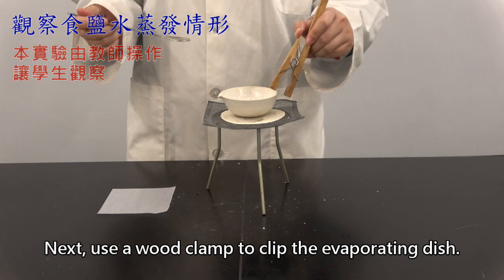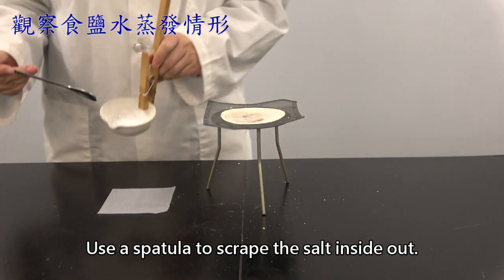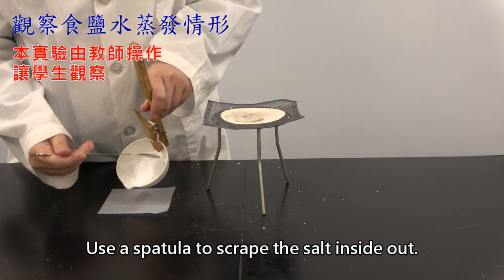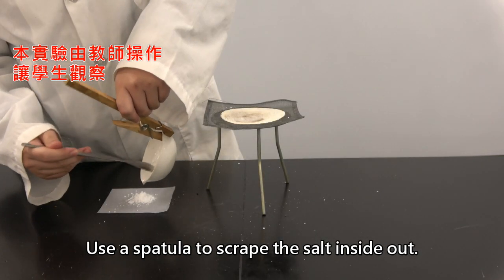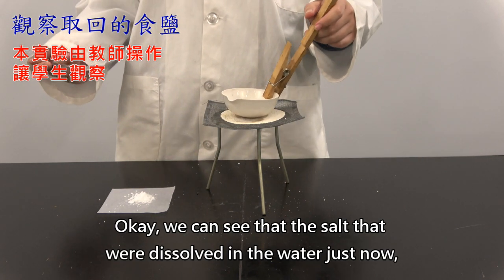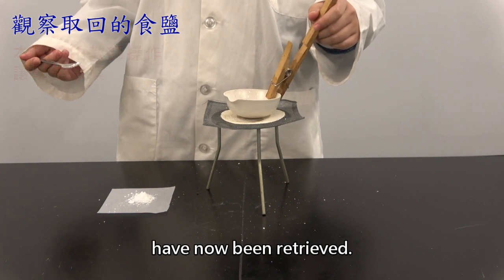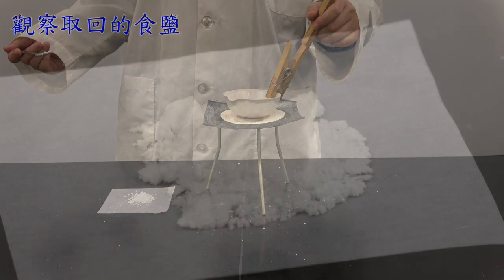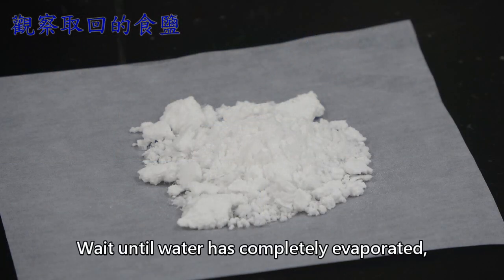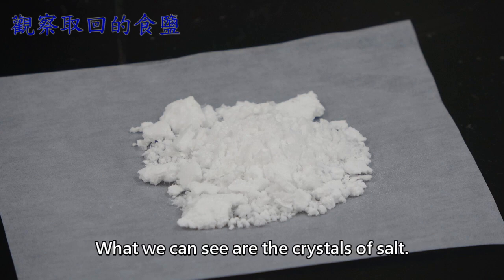Use a wood clamp to clip the evaporating dish. Use a spatula to scrape the salt inside out. We can see that the salt that was dissolved in the water has now been retrieved. Wait until the water has completely evaporated. We can see some white grains — these are the crystals of salt.